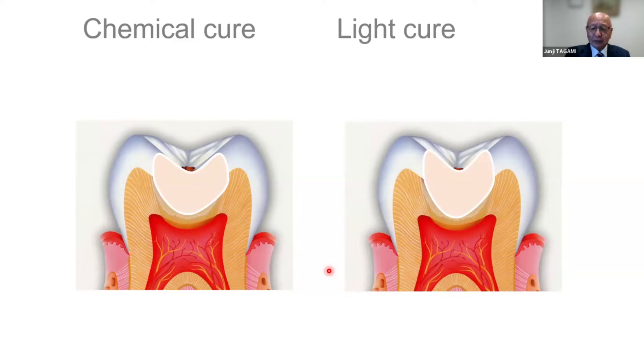At that time we only had the chemical cure type of material. In the case of chemical cure type composite restoration, the composite resin conversion polymerization was considered to start at the bottom of the cavity. Because of the slightly higher temperature of the human body, the direction of the shrinkage stress becomes from the top to the bottom — that's why the dentin bonding was also very well protected. The problem was considered to occur at the margin of the restoration.